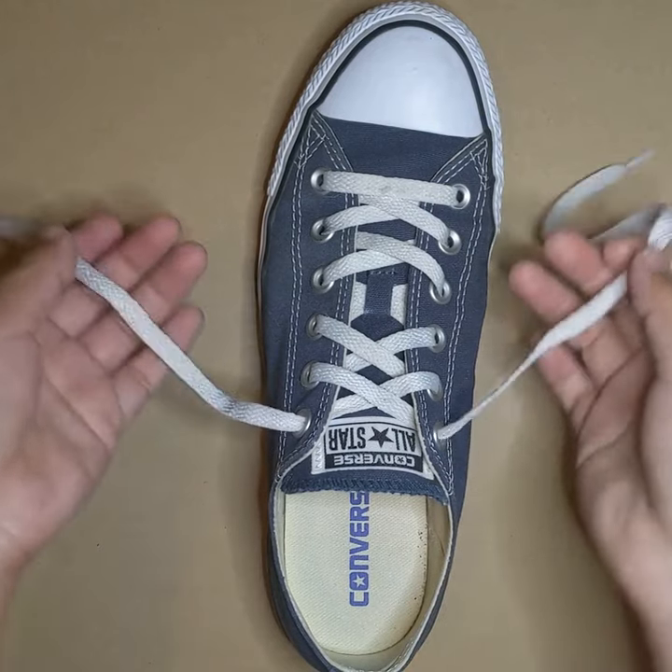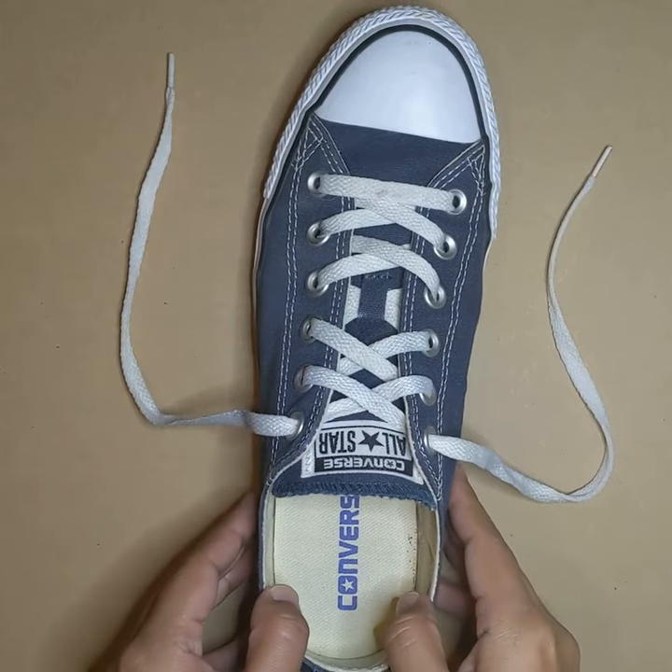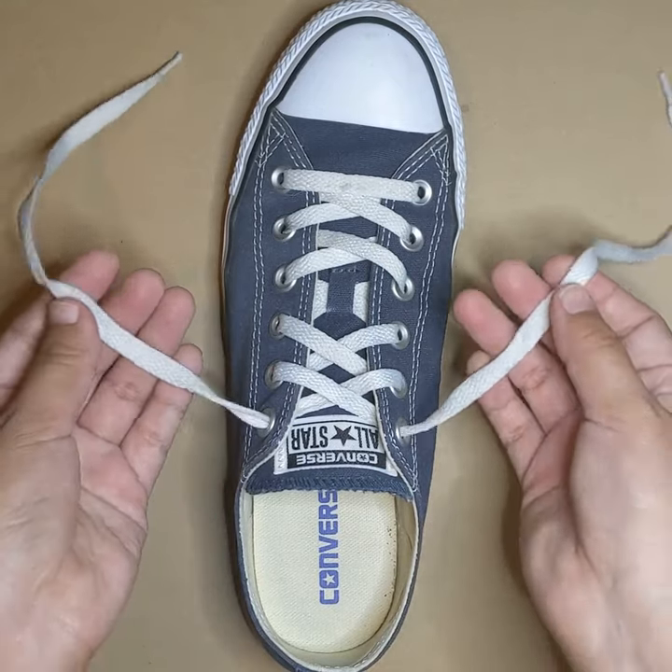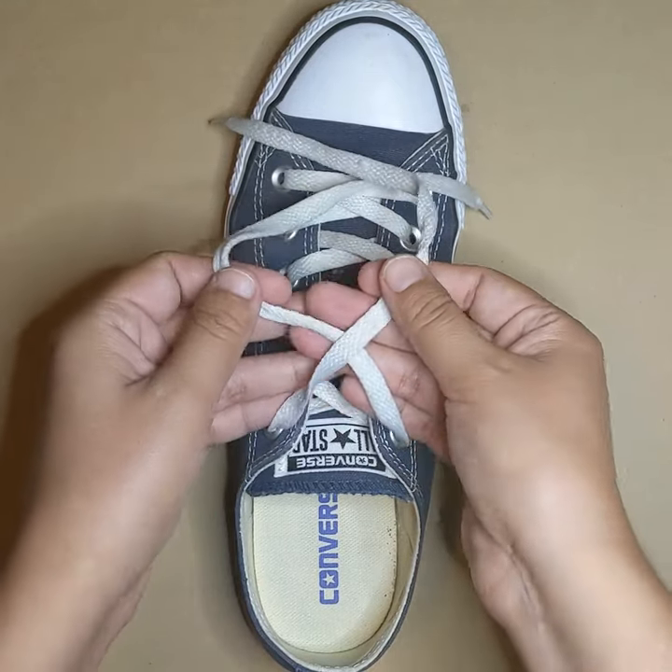In this video I'll be showing you how to tie your shoes using the Cheerio method. This method is regarded as the easiest way to teach your kids how to tie their shoes.